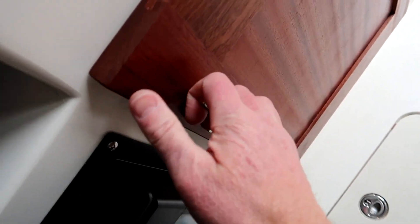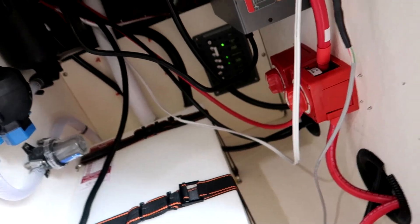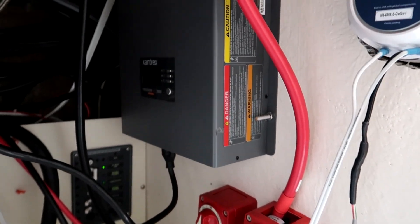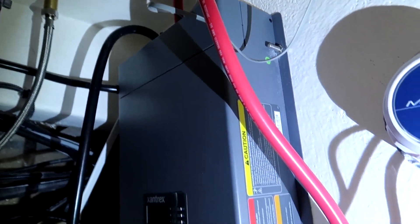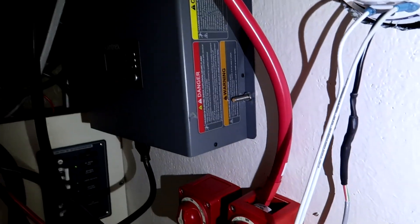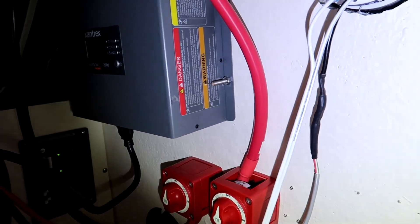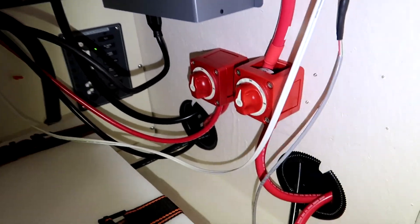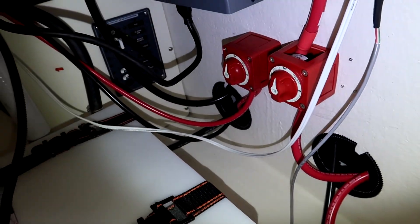I put the inverter down here and it was quite a chore because the inverter is so heavy. I still have to clean up all these wires. I had to hold it and mount it in this cabinet, and I put the bolts all the way through with lock washers because it was so heavy I was scared a screw alone wouldn't hold it. I drilled two holes and put a little cable wrap on it, which I'll probably glue down.